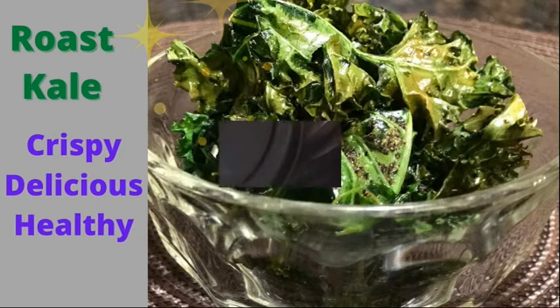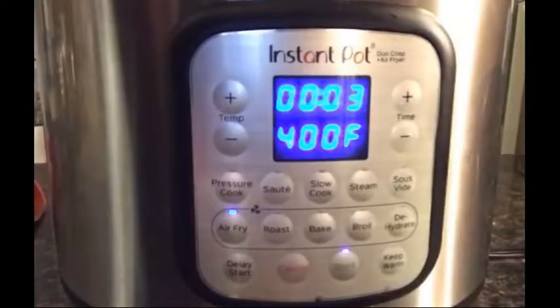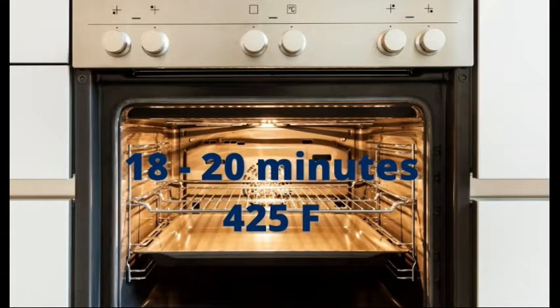My air fryer basket will only hold one kale leaf at a time. However, if you have a bigger air fryer or you're doing it in your oven and you want to do more than one leaf at a time, that is fine. In the air fryer, cook the kale at high for three minutes and it was perfect. In the oven, roast it for 18 to 20 minutes at 425.